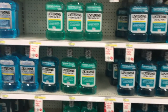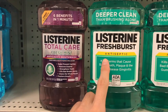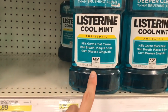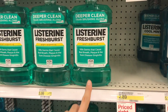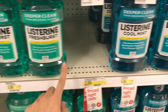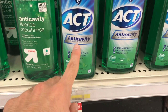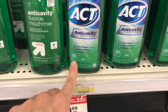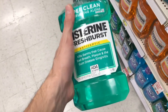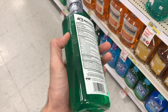When it comes to mouth rinses, there are two types in the store: antiseptic rinses and fluoride rinses. Antimicrobial — also known as antiseptic — rinses are used to reduce certain bacteria in the mouth that cause gum disease. On the other hand, fluoride rinses are used to help with cavity prevention. As you can see, the ADA seal is also present on mouth rinses as well.